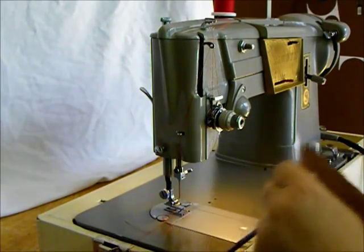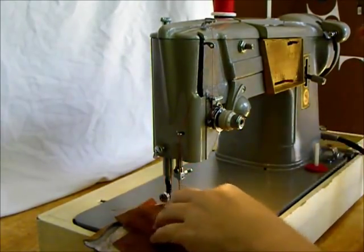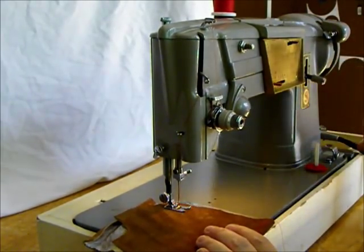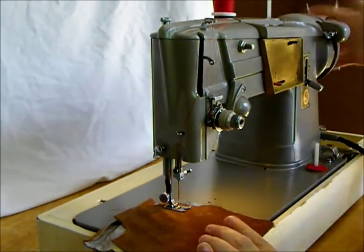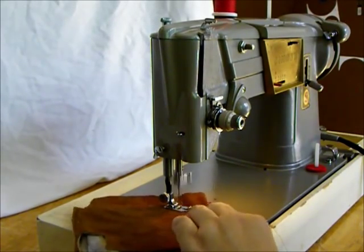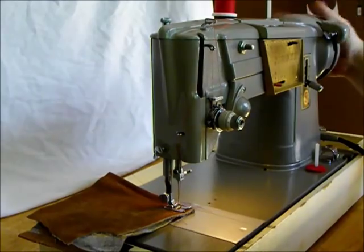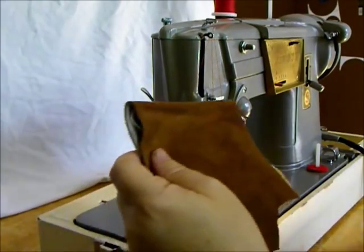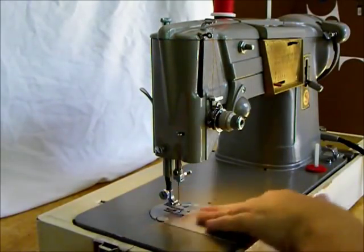I've just got a regular size 14 needle in here, but let's just see what happens. The machine is a direct gear drive and a rotary hook — pretty burly. Let's pick straight stitch and a longer stitch length since we're dealing with thicker fabric. Two pieces of bonded suede leather — pretty burly stuff. If you're really going to sew a project like that, I'd recommend you put a leather needle in. Quite well balanced and easy to do.